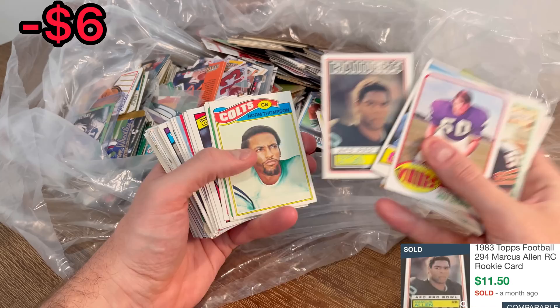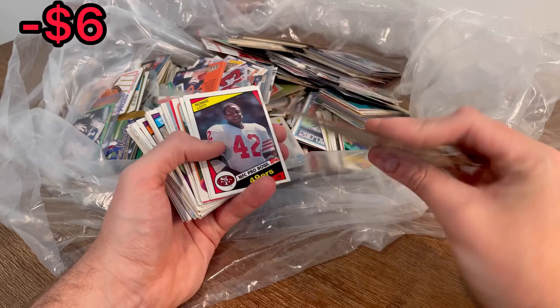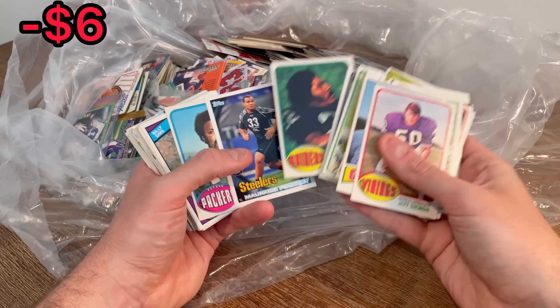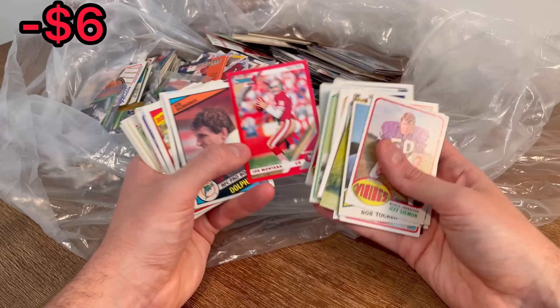There is a rookie Marcus Allen in decent shape — that'll definitely be resellable. James Lofton, Ronnie Lott. One that's numbered 3,250. Jack Tatum — that's a cool card. Marquise Pouncey. There's a Joe Montana Press Proof Red — pretty cool card. We'll do that as the next Easter egg.